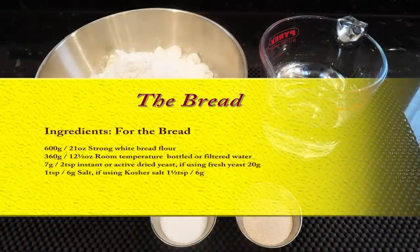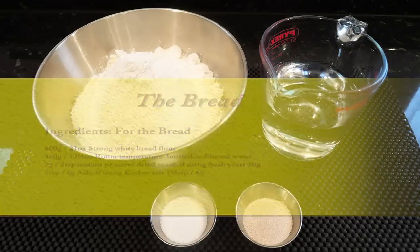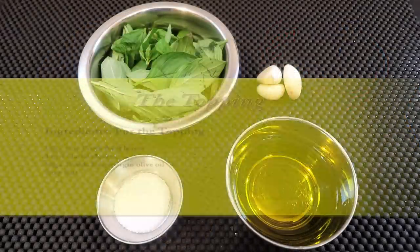Here's a couple of lists of ingredients you'll need to follow along — first the actual bread, and second the ingredients for the garlic and basil topping.